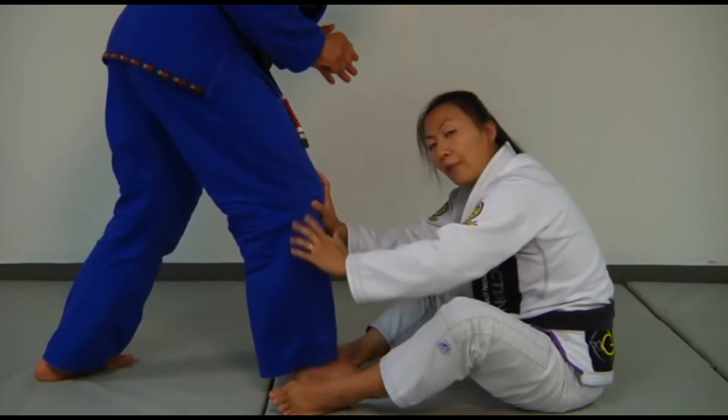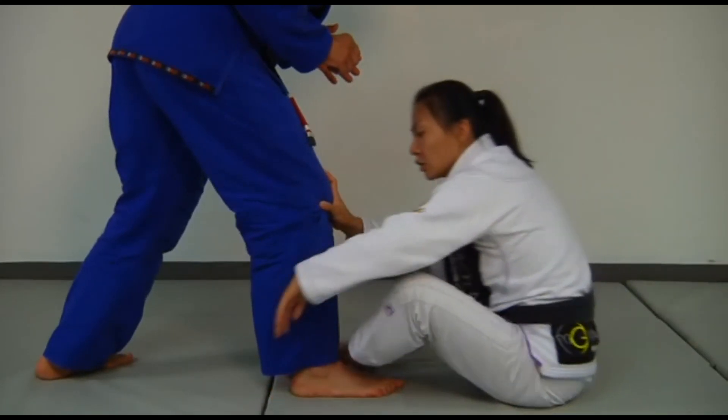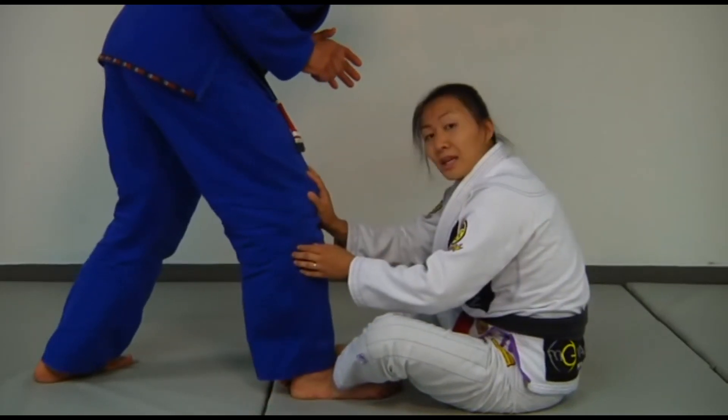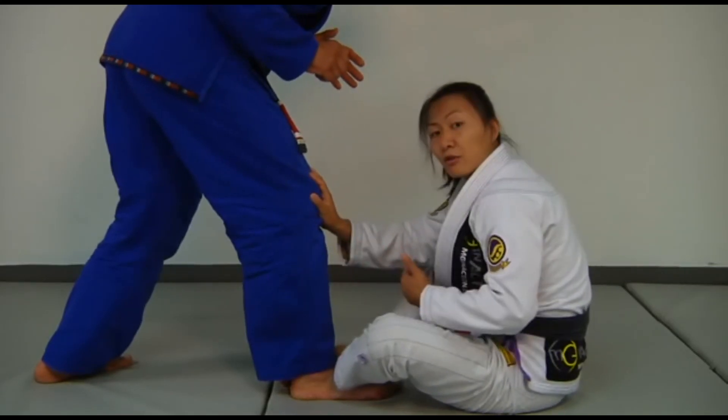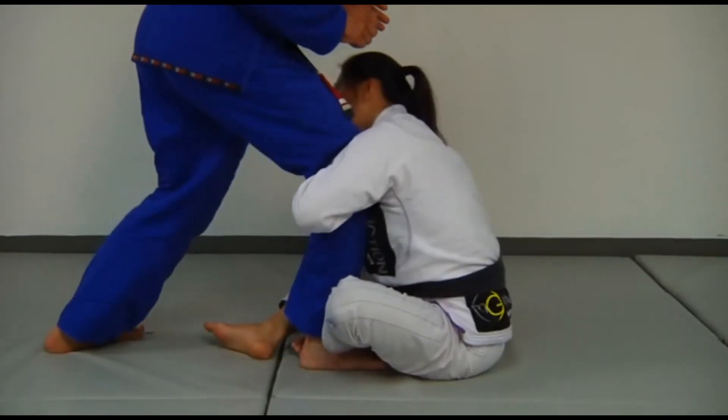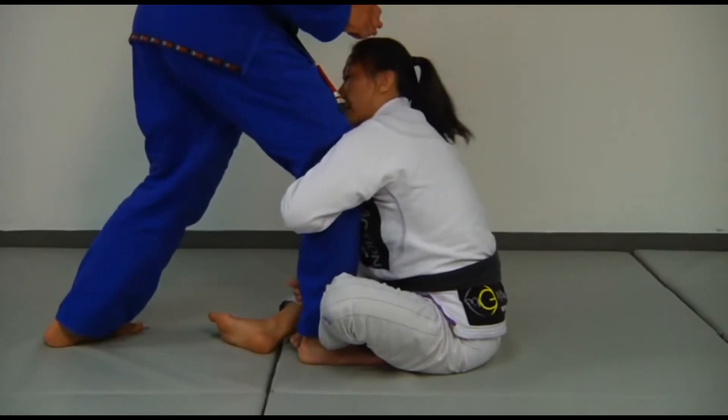Now that I'm here, I'm going to swing my foot directly in front of his shin — we're kind of crossed right here. When I get this close, I want to move myself closer to him and actually lock his leg towards me. I've tucked his leg and locked it against my body.